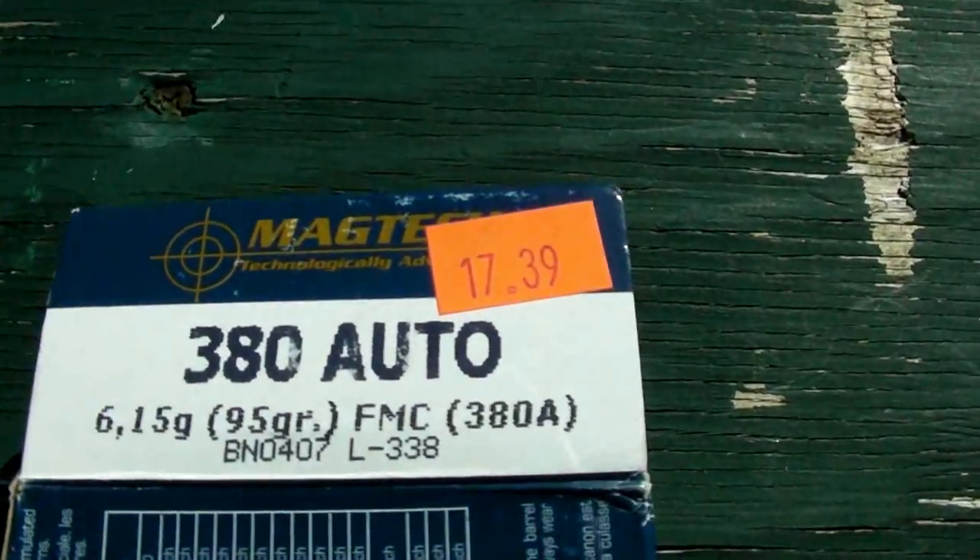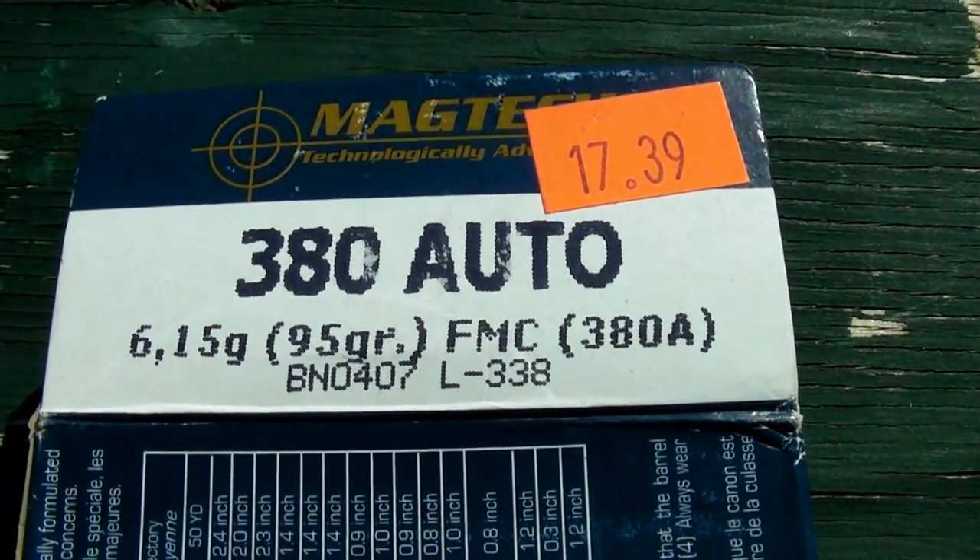Next up I've got some Magtech — it's a 95-grain full metal jacket.